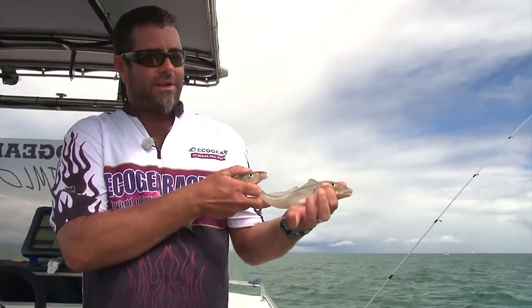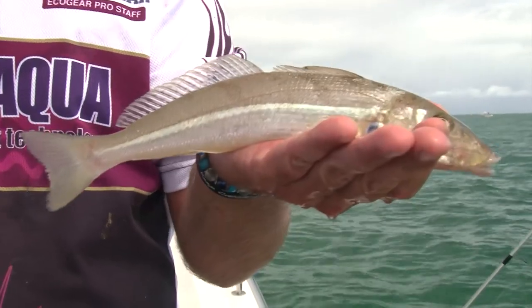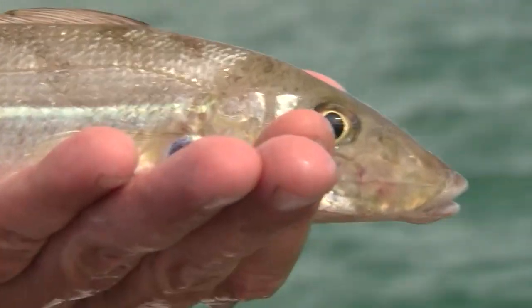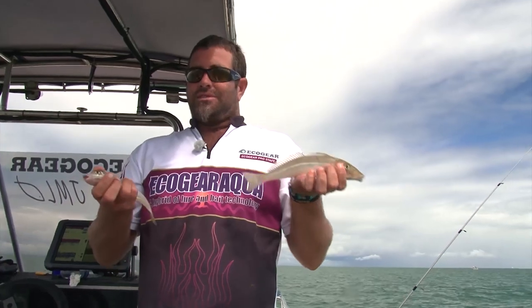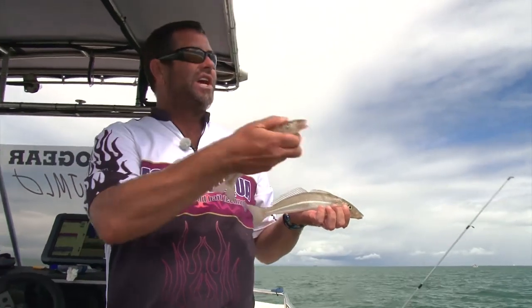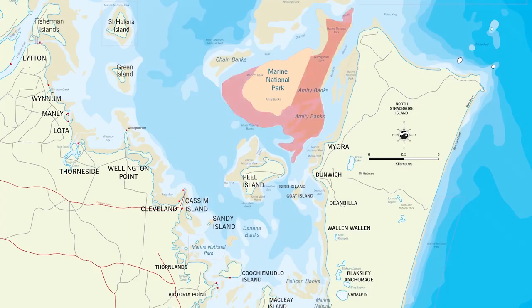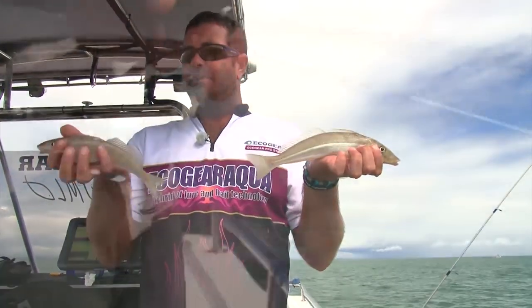If you keep them over 20 centimetres they're really good to eat. A lot of people know these as winter whiting up here in Queensland in Moreton Bay, but in actual fact we're in the middle of summer now — it's 30 degrees and we're still catching them. You catch them all year round as long as you target the shallow water. We're actually fishing out on a massive sand flat out in front of Amity Point, and any time of the year you can come out here and fish these shallow flats and you'll catch these fish.